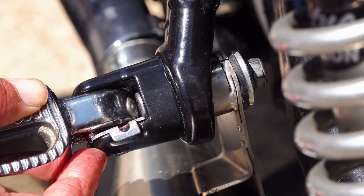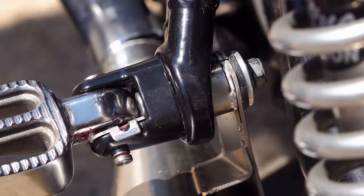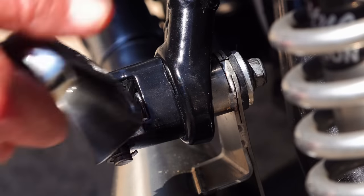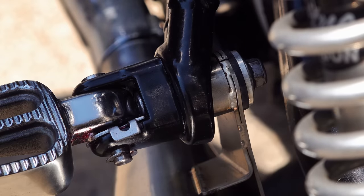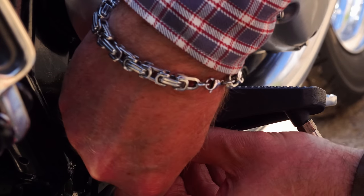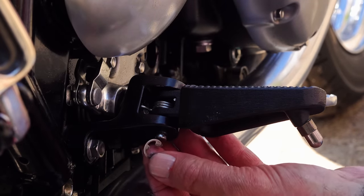Now I'm just going to let the front right foot peg assembly video run while I talk about the Motone competition. It's important to remember with the front right-hand side that you don't need to loosen off the bracket assembly from the chassis, as there is already ample clearance to get that pin out.